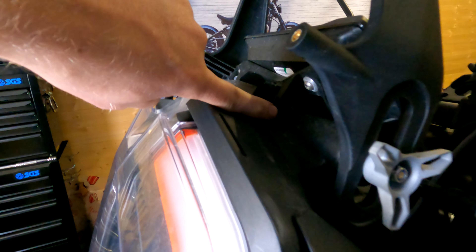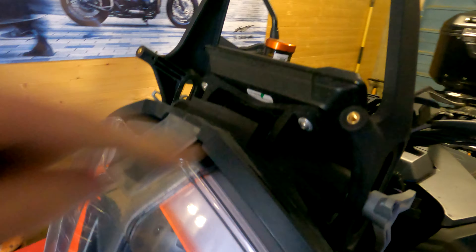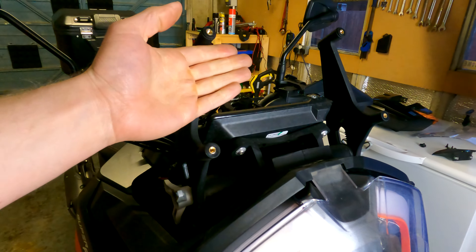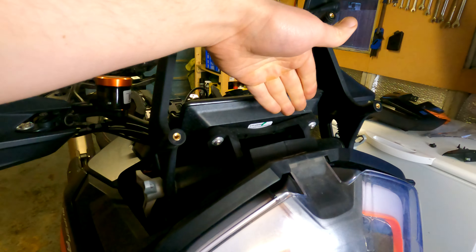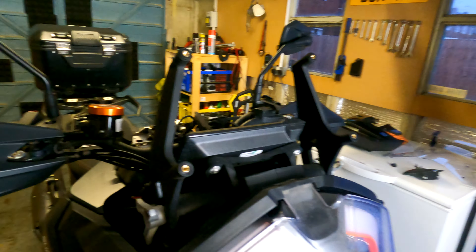Next port of call is a bolt here holding the TFT in place — there's one on the other side as well. That allows you to move the TFT away, and then once you've done that you can undo the bolts here. That is where the Torotec mount is going to go behind. So we'll get that done.